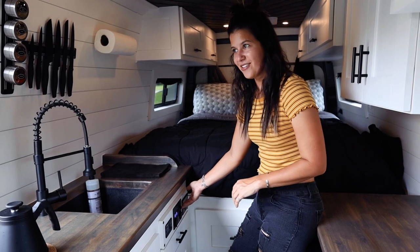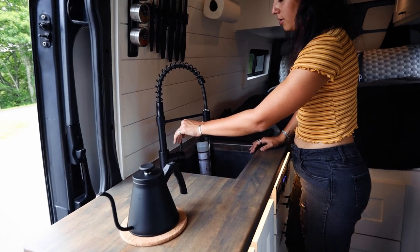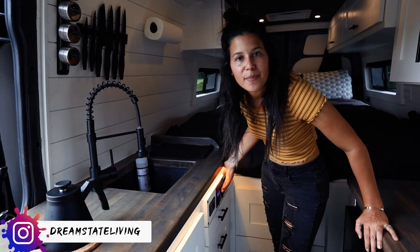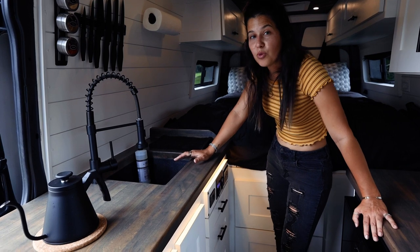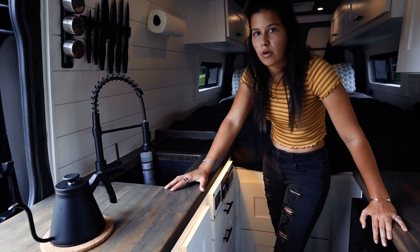This right here is our water heater, which needs the inverter on in order to turn on. We went with a water pump on this van rather than a pump faucet, and so far we really like it. We've used a little bit more water but we also put in a 33-gallon tank, which is a big difference compared to the 5-gallon we were running in our other van.